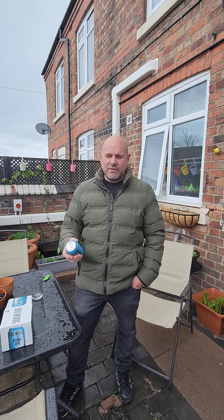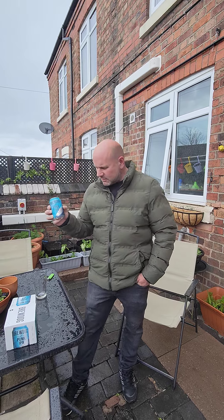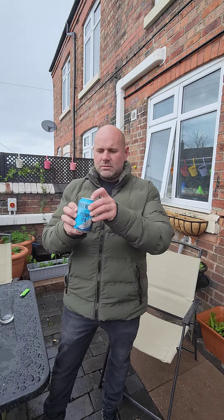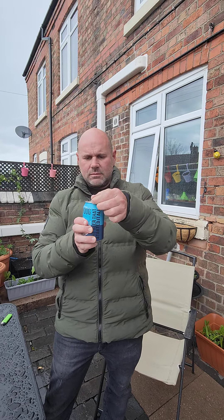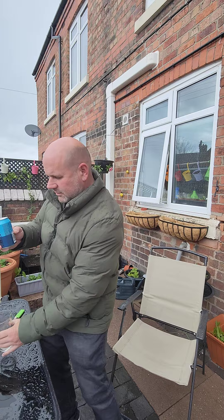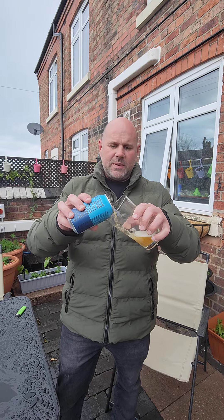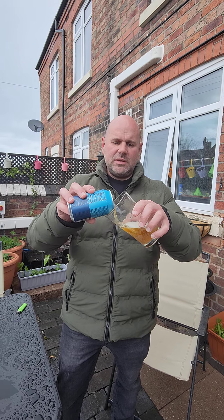We're back again doing a review on the new Brewdog Punk IPA. It's tropical, poppy and bold, so let's have a look. It was five pounds for four cans — that's with your Clubcard in Tesco.